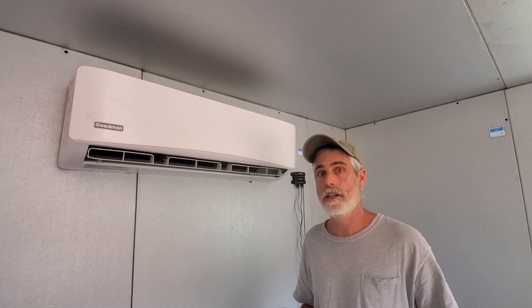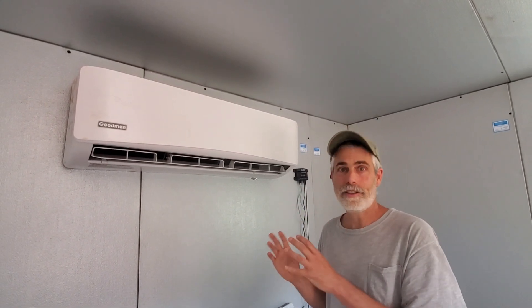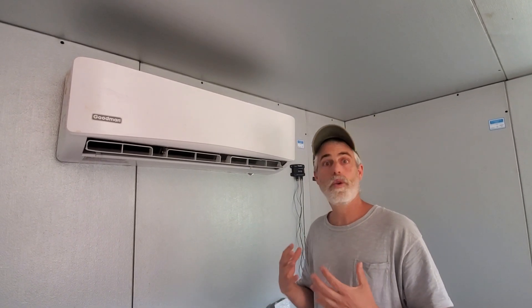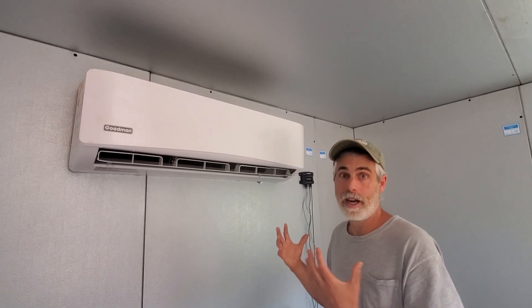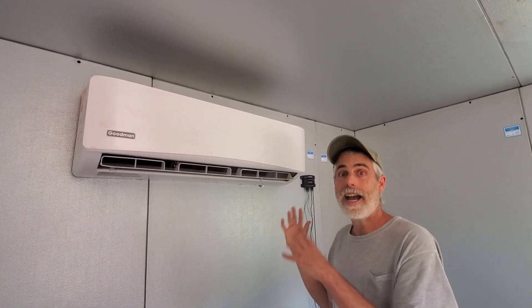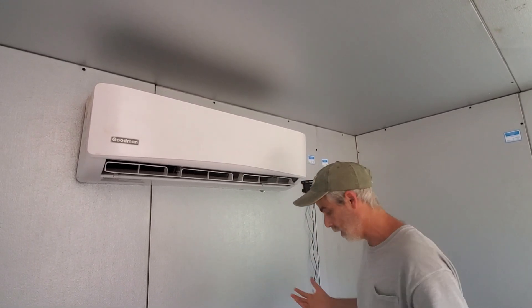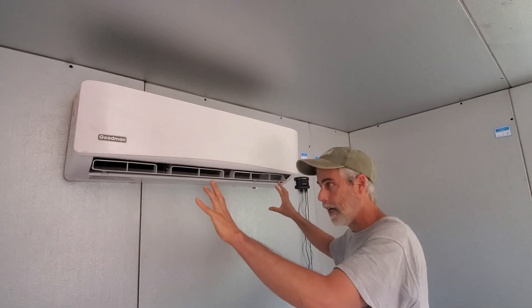It was a very easy install. There is a secondary hidden sensor in this Goodman Mini Split, and it has to be disengaged for the CoolBot to work. There are some quick tips that I wanted to share about how to access that sensor so that you can get it to work with your air conditioner. I've got this prepped so that hopefully I can show you how to do it very quickly.